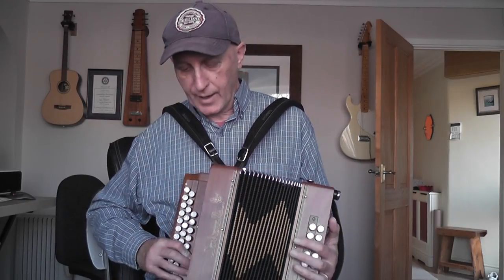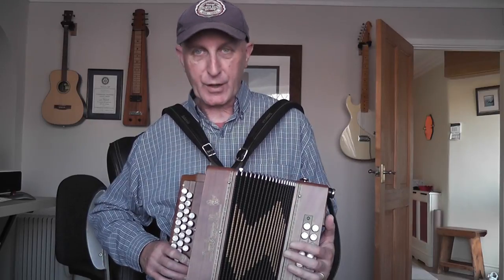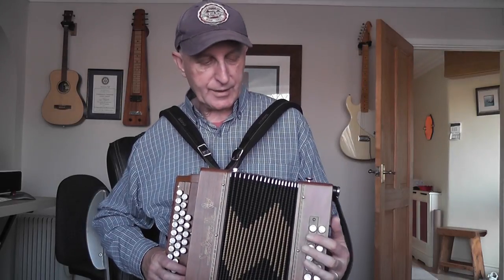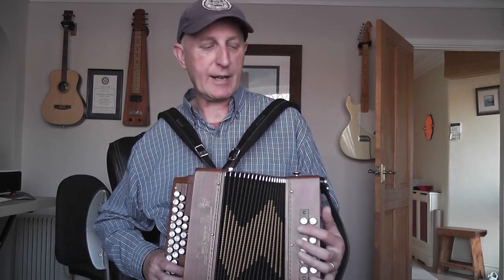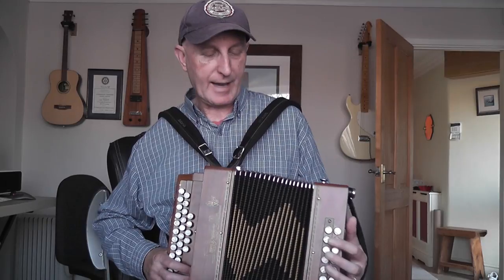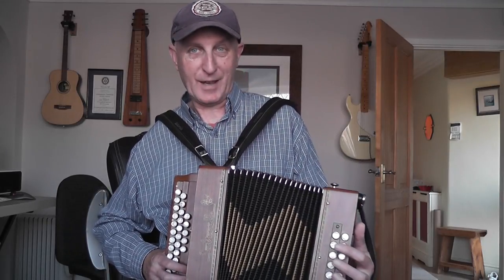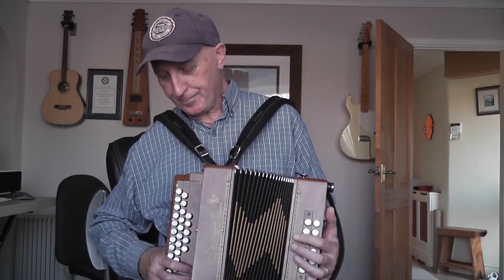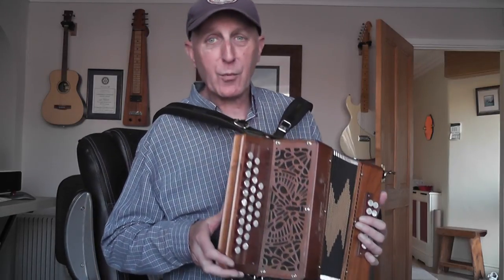It's finished in walnut, it's about 10 years old, it's got a few dings and dents as you would expect but it's in really good condition. The bellows are really good — really airtight, I should say, not really tight. I made that mistake in a previous blog and got told off for it.